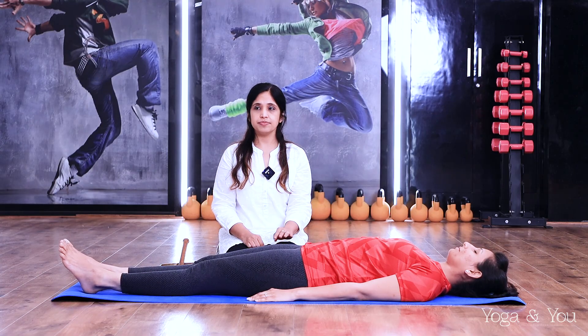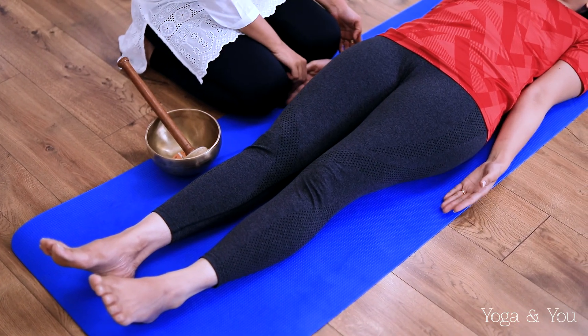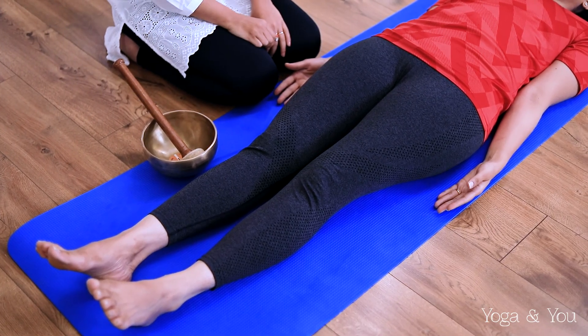Relax. Very gently close your eyes and stay in a relaxed position, your palms facing up to the ceiling, being receptive of the wonderful therapy that's coming ahead. Before we begin, let's start with some breathing exercises.